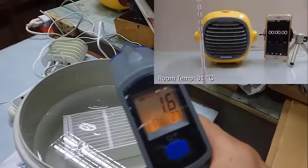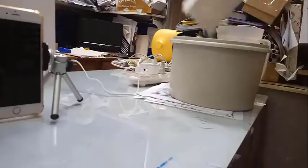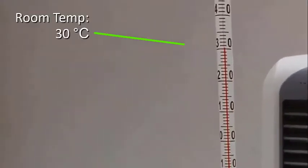And finally, with ice-cold water of 1.6 Celsius, we used it on the vertical tank cooler with room temperature of 30 Celsius.